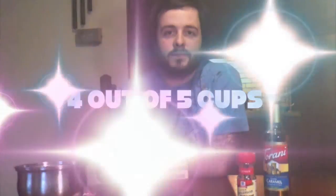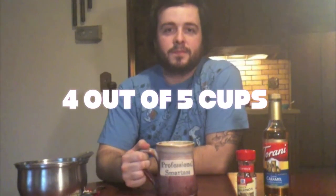A lot of people like to add alcohol to this — vodka, rum, Everclear — pick your poison. It's a great drink. I give it four out of five cups.